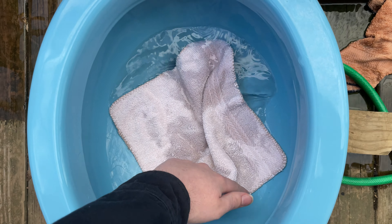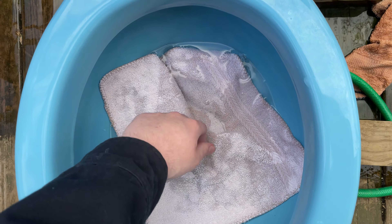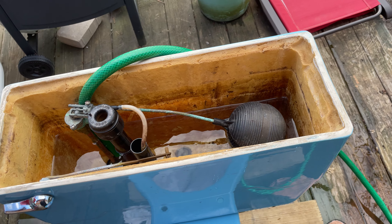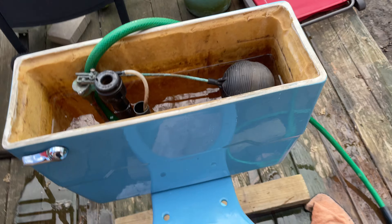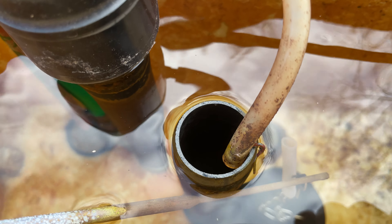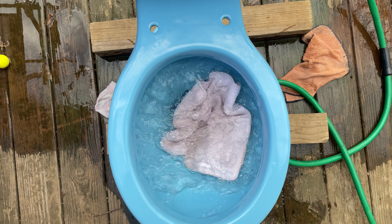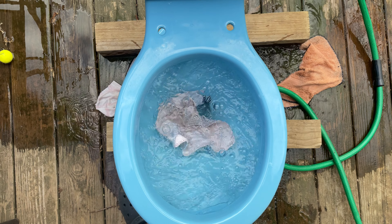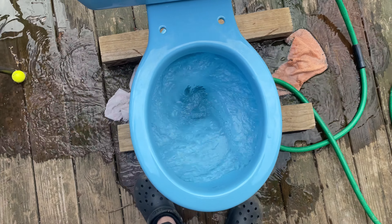Now try the white cloth. Let the tank fill. There's my other toilet — it's got the string one in here. That one has the Gerbera lotion; I'm going to fix that, don't worry. All right, let's give it a flush. Yeah, again, it really does not surprise me.